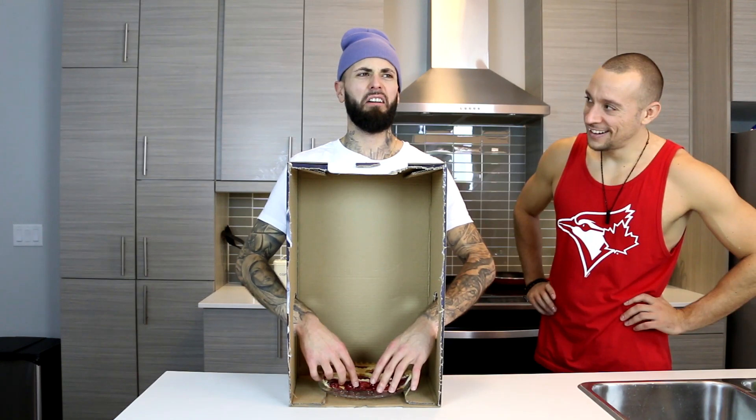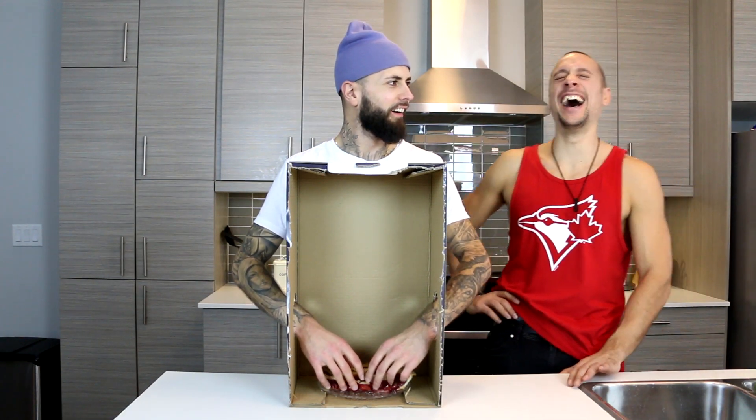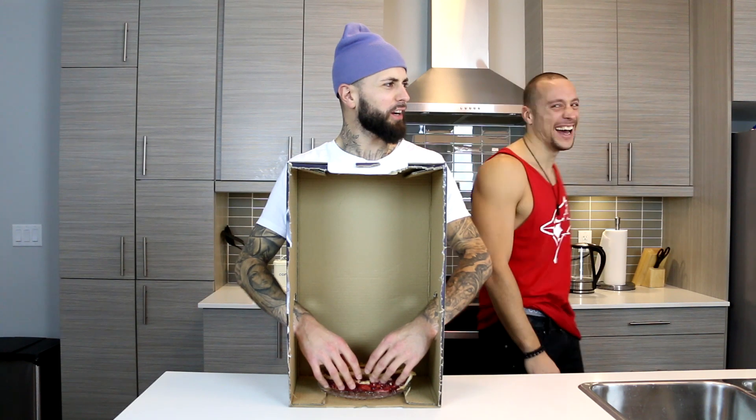I don't like this game. Ew. I can't tell. Ew, what's the real f***ing wet part?